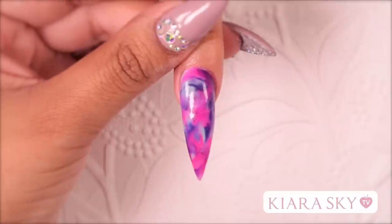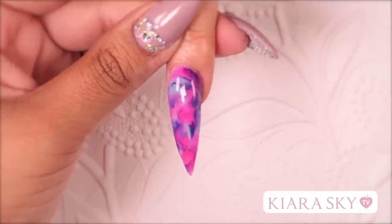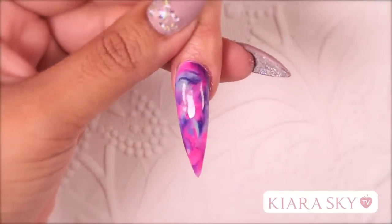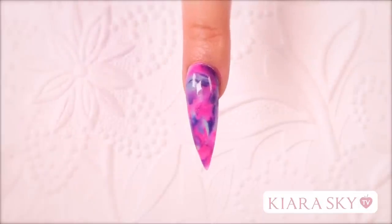And there you have it guys — an easy way to do a marble effect using different colors all in one bead. I hope you guys enjoyed this video. Don't forget to like and subscribe. If you guys have any questions or comments, feel free to leave them down below. I will see you guys next time.